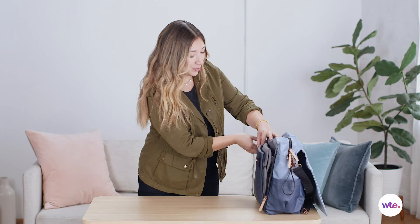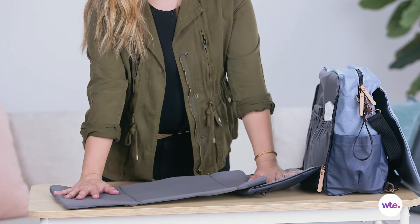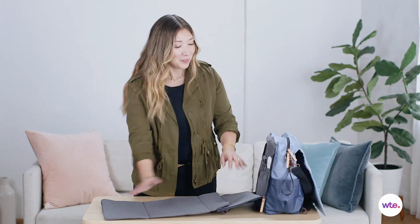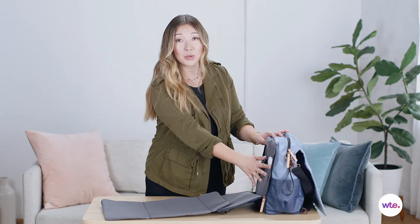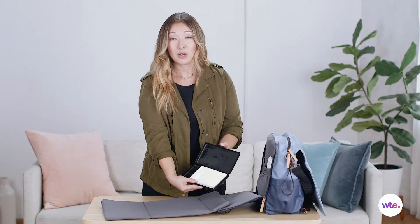One of the features that parents really rave about is this built-in diaper changing area. You just unzip it on the sides and it rolls out, and you can see it's super long so there's plenty of room even for older babies. There are two pockets here to hold diapers and wipes, and it comes with this wipe case which is really handy.